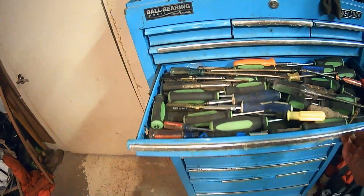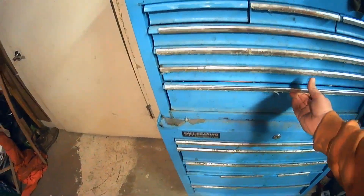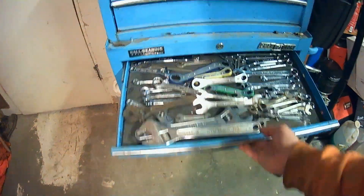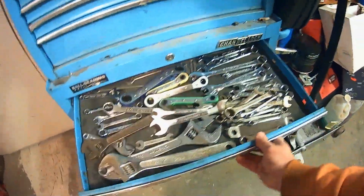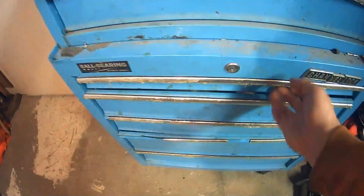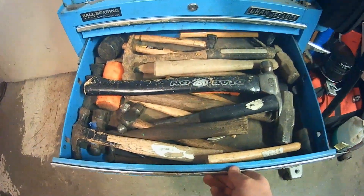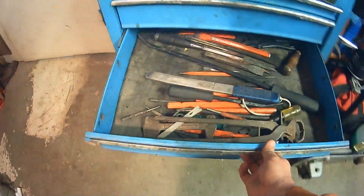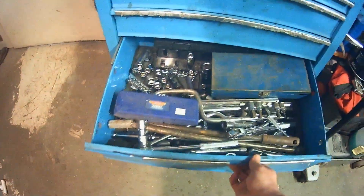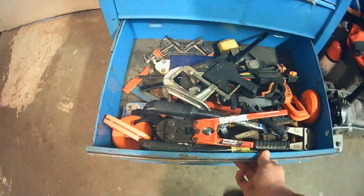It filled my toolbox — I need to go through and purge now. Crazy. See, it doesn't even want to shut anymore. We fixed that drawer. That's what it was — hammers, hammers, hammers. Sockets — golly. I think I'm going to have to get another toolbox.